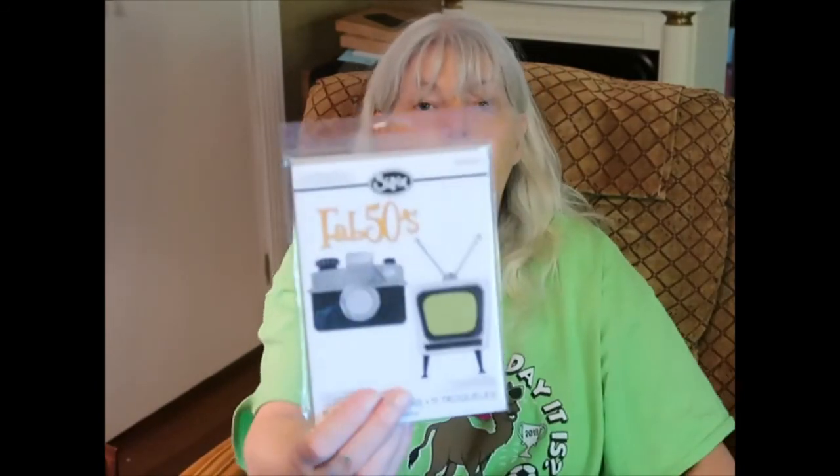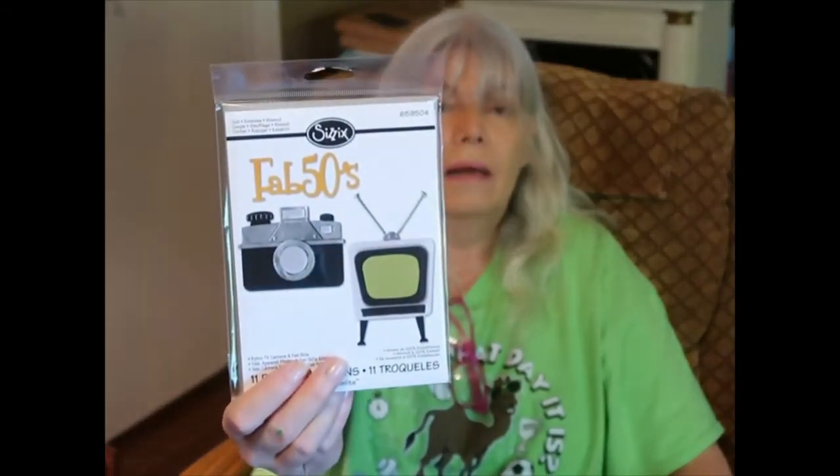These are thinlets — they cut out tag shapes or dog tag shapes, I'm not entirely sure. And this one I guess is also a thinlet. Anyway I like that little old TV shape.